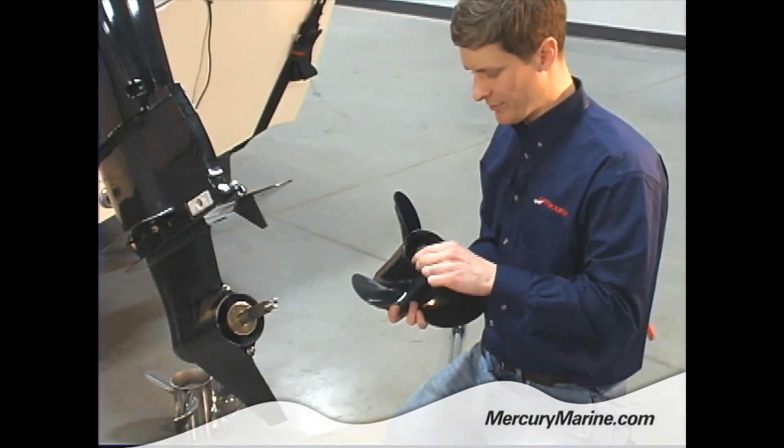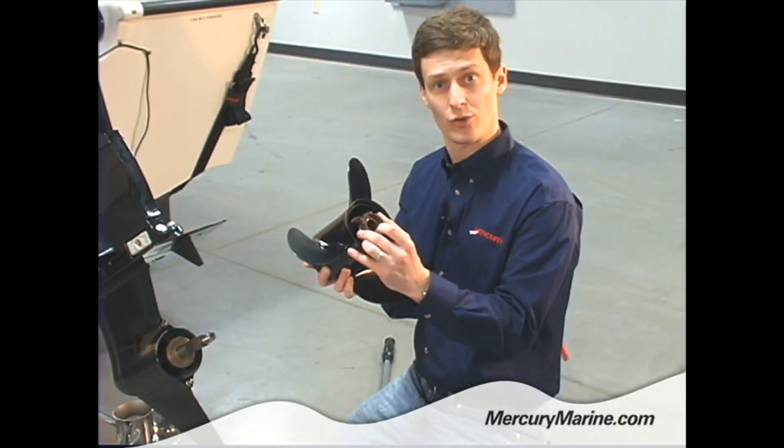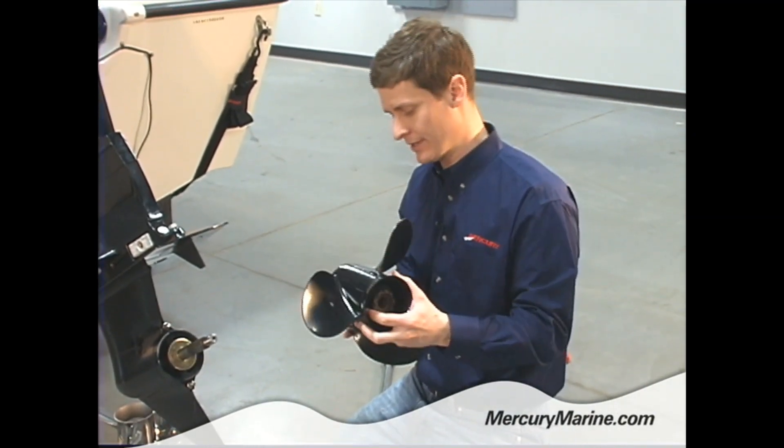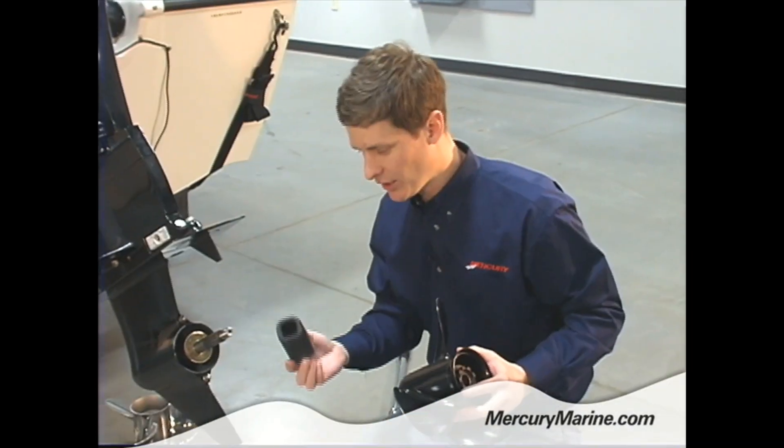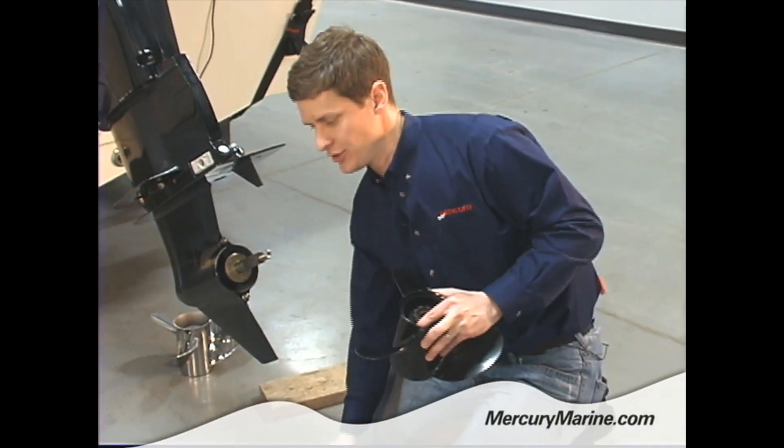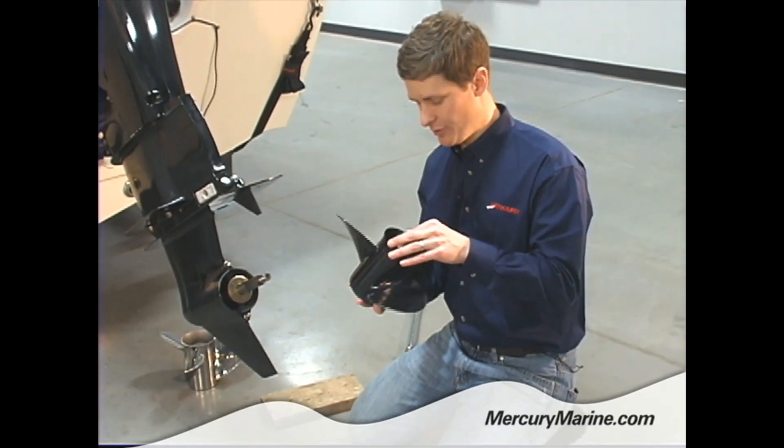On the inside of the prop there are a couple of pieces. This is called the aft adapter — that's what transfers the torque from the drive shaft to the prop. Then inside the propeller, this is a Delrin sleeve. I'll take all these pieces apart and show you how we need to put them back together.